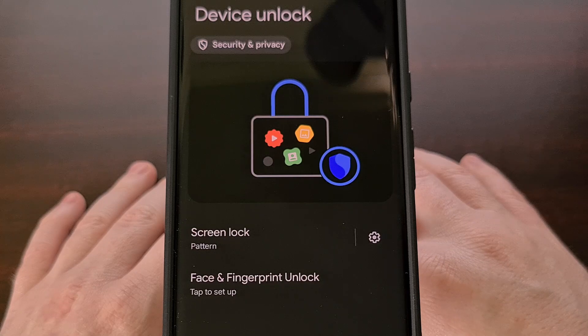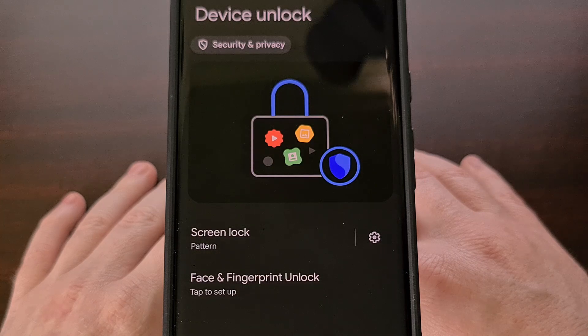These are small but much welcome changes coming with Android 14 that can be tested right now with the Beta 4 release. Google is likely going to release one or two more beta updates before finalizing everything for the stable launch in the next few months.